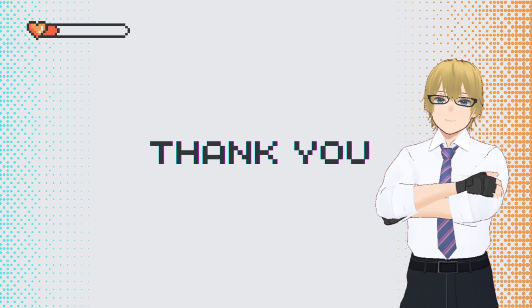All right, thank you for watching. I hope you learned something new. If you did, like, subscribe, do all that good stuff — share it with your friends so nobody gets duped. Bye!